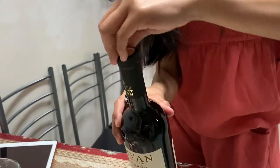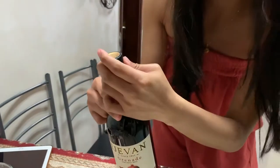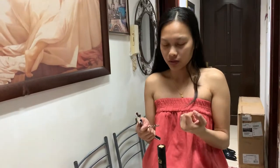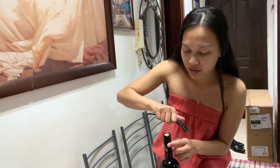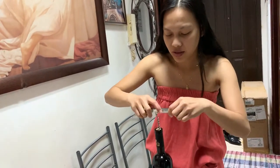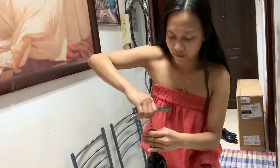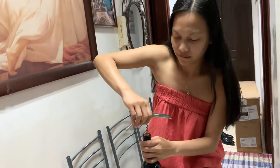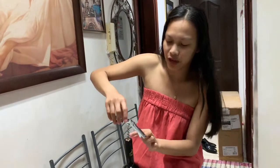To open this bottle — I've got the bottle open — so what we will do, we'll take the cork out. This one you have to slip it in like this, then turn it around about half way.